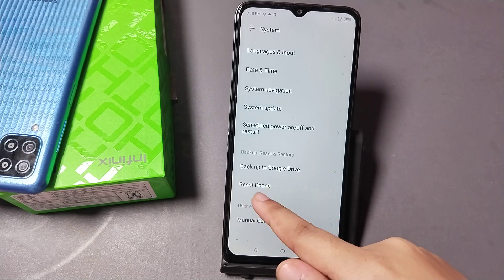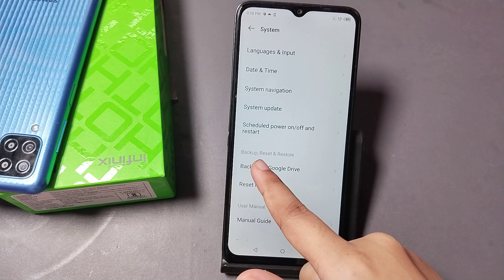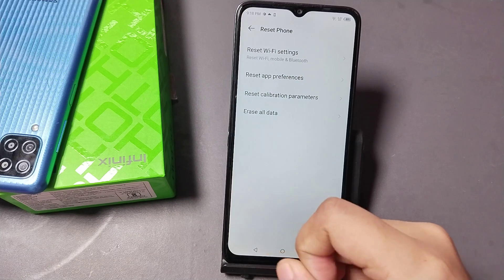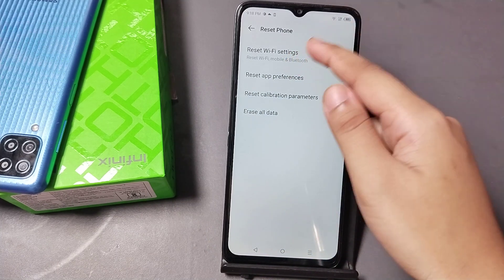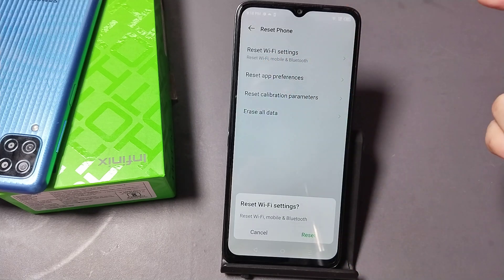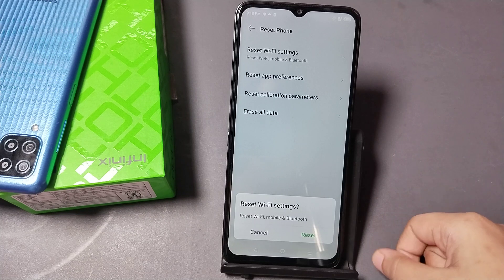When you tap on System, you can see the Reset Options. Go into Backup and Reset, then click on Reset Phone. Here you can see Reset Wi-Fi Settings — tap on that, then click Reset to confirm.